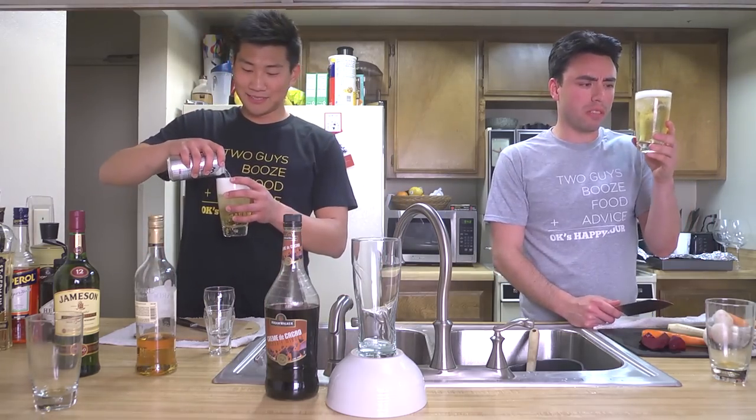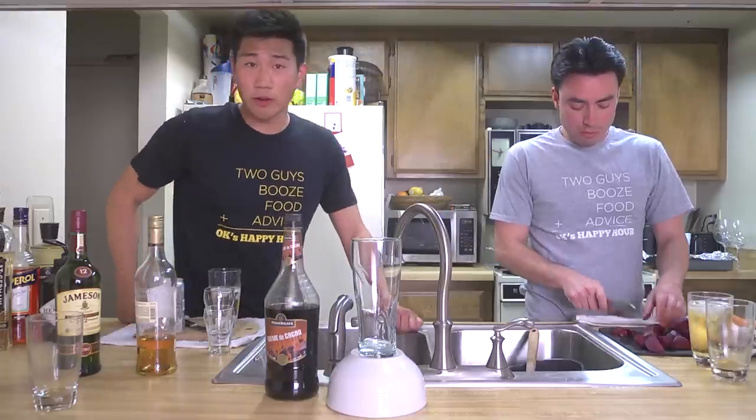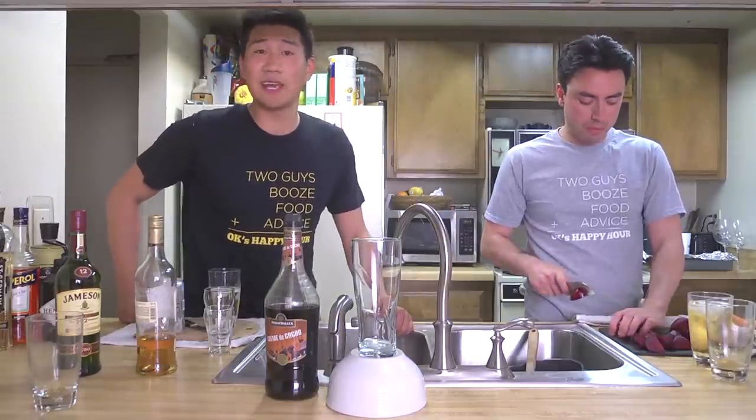Wow, that's weird, right? Never had beer with ice. I've never had that either. I think this is gonna be a new thing. Look at the shirts that we're wearing. These are gonna be on sale once we figure out how to sell things.